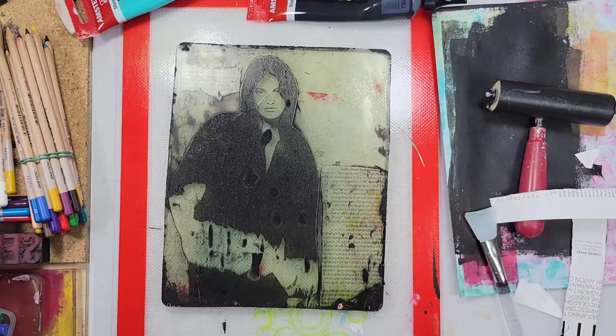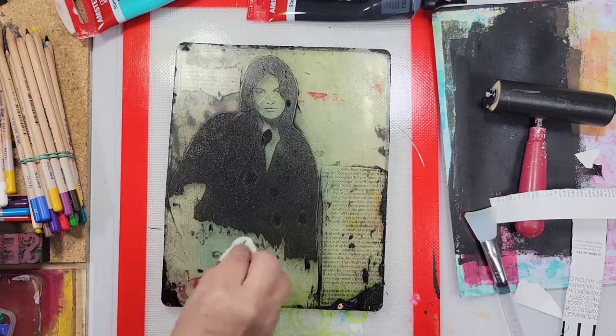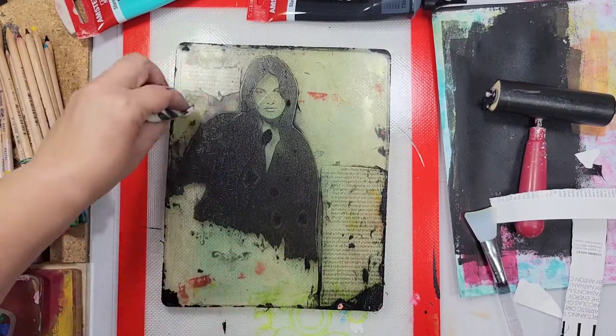Now as you can see there were some images that didn't transfer the way I wanted them to or they weren't complete, and so I'm just taking a baby wipe and wiping away the parts that I don't want.